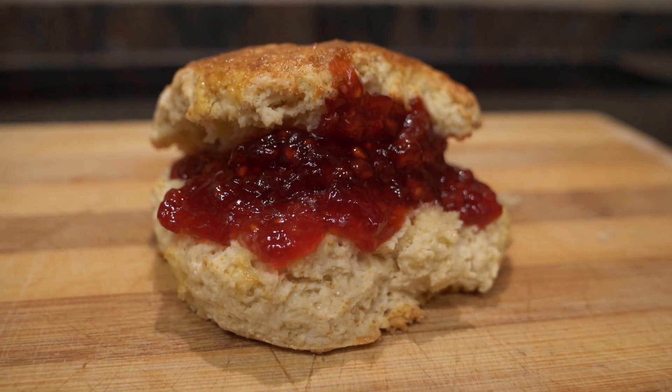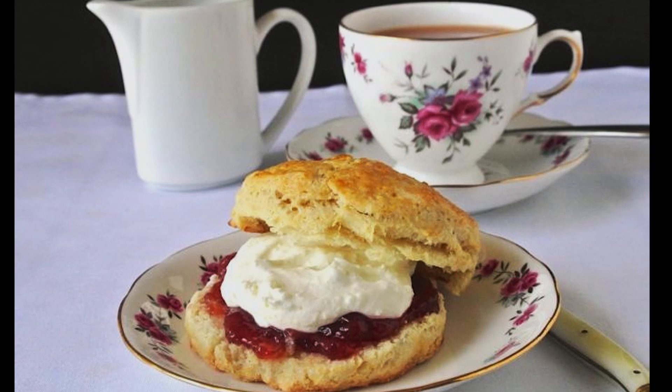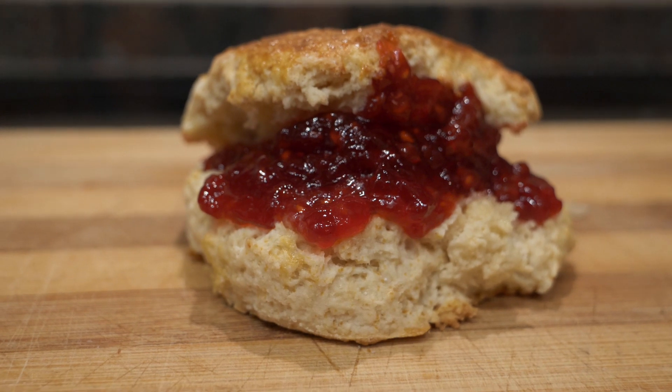Today we're going to be making one of my grandma's recipes — some English scones. Normally you would have these for tea time in England. It was very common, especially when I was growing up visiting my grandma. I used to have these all the time with tea, but I would also eat them in the morning because they go great with butter and jam.